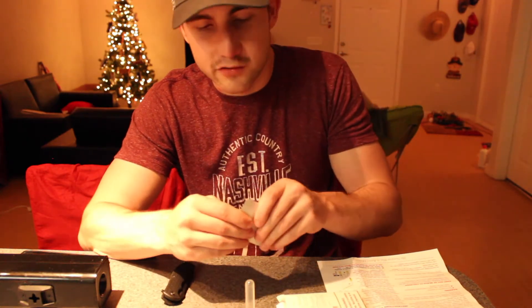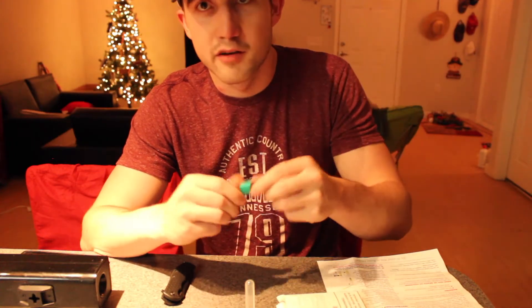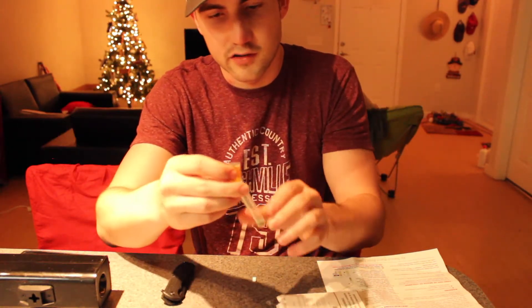Then we're going to open a fresh Juul pod — never been used, fresh out of the pack. Take the lid off of it and pour some of that solution in.